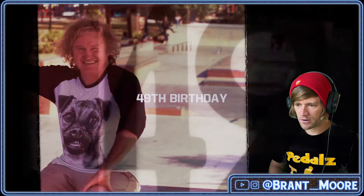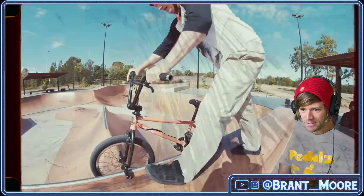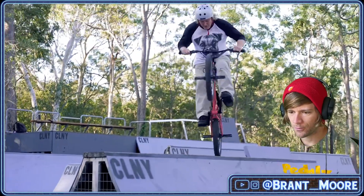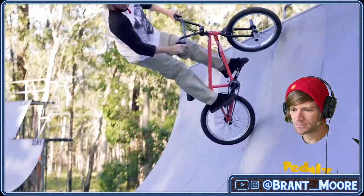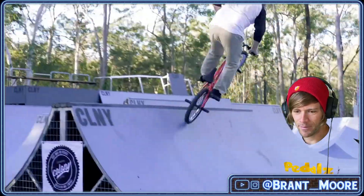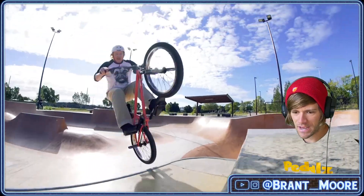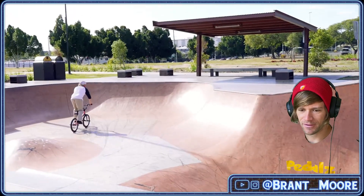Colony logo. Clint Miller looking happy. Here we go. Oh, good song. Ice tap, ice tap. Hell yeah. Man after my own heart.